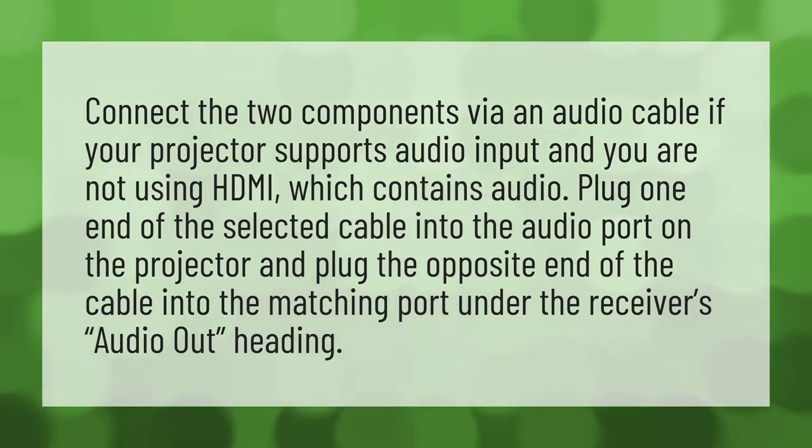Connect the two components via an audio cable if your projector supports audio input and you are not using HDMI, which contains audio. Plug one end of the selected cable into the audio port on the projector and plug the opposite end of the cable into the matching port under the receiver's audio out.